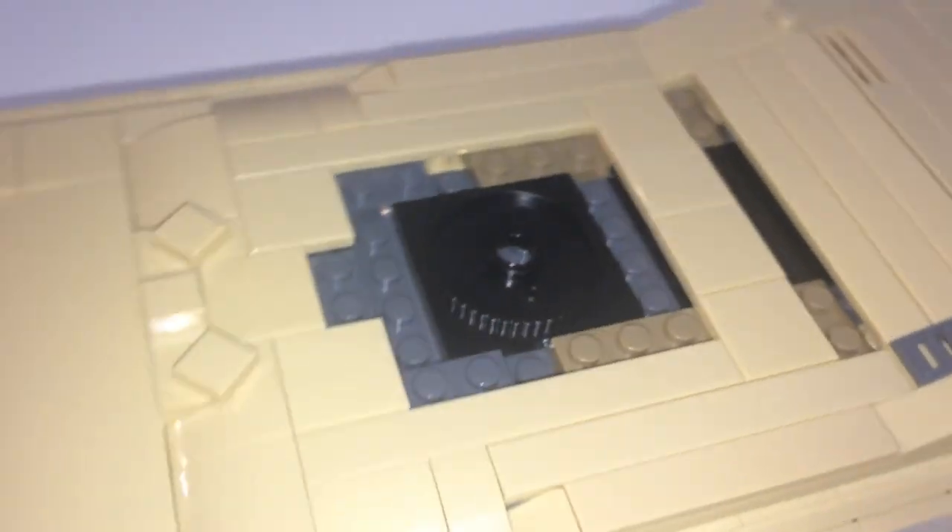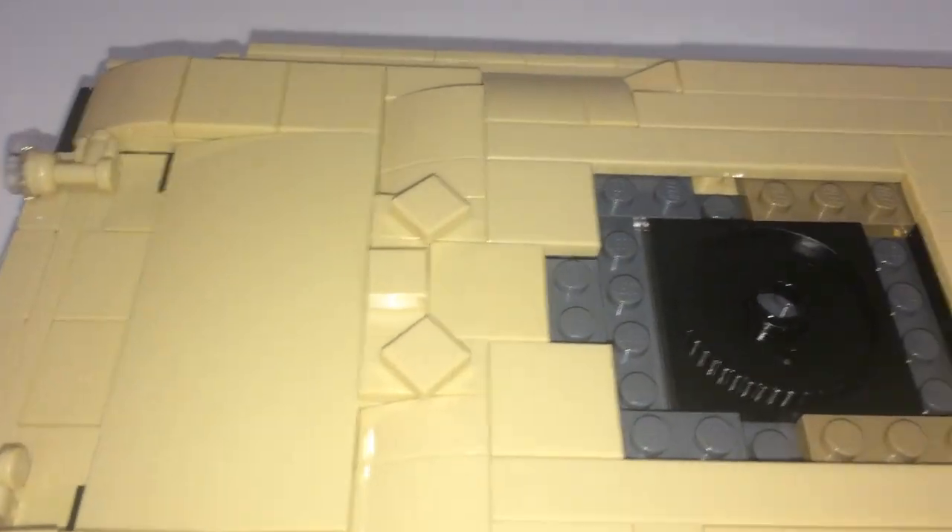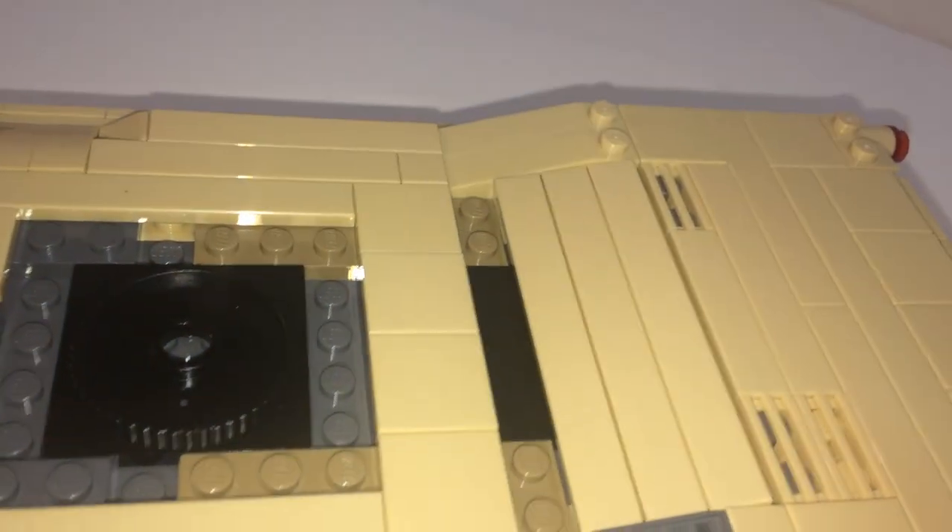Just like the Leopard Tank, this has studs-not-on-top building, and I like that. Also, there's not much detail — you can't put a minifig here, which is kind of too bad. And no engine detail.